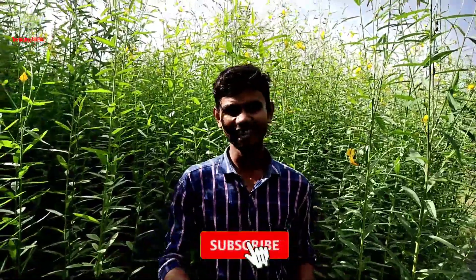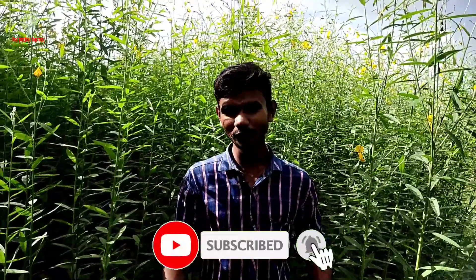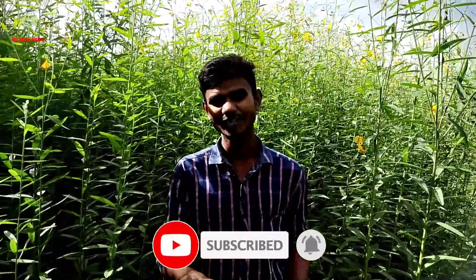Don't forget to comment on that video. If you don't miss the channel, subscribe, like, and share the video.